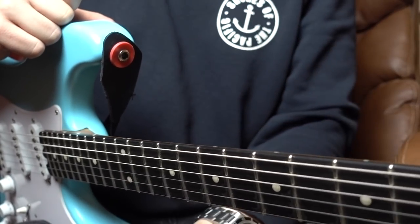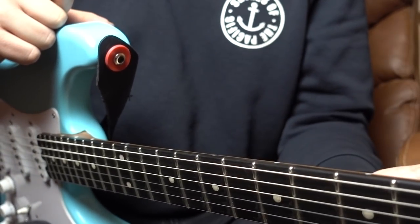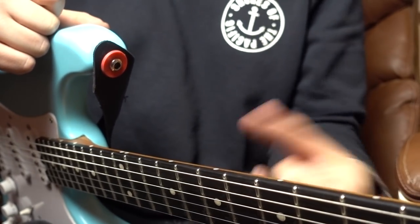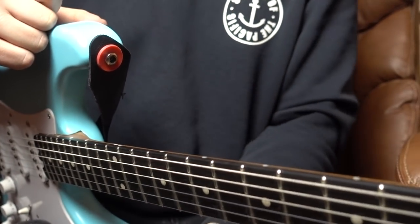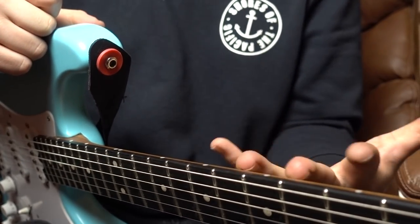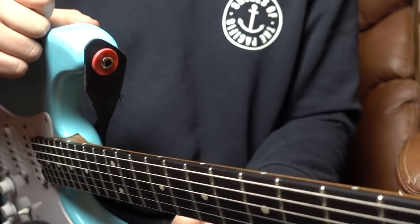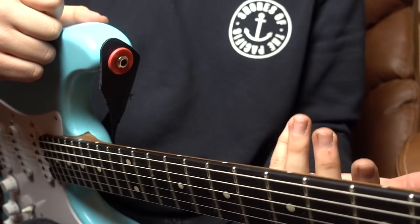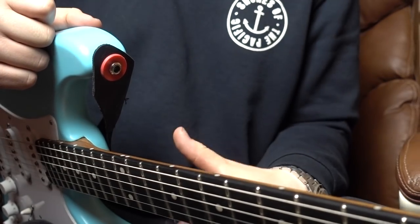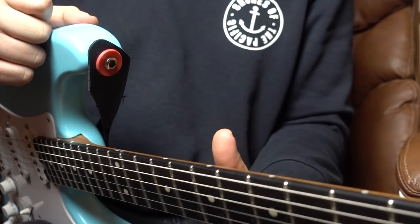Moving on to the first note of the solo. Knowing it's in A minor, it makes sense that the first note is an E, which, if you're familiar with your theory, is the 5th of the root note. Straight away we're starting with a very obvious harmony, which just gives it a nice starting point — it works better than starting with something too dissonant or not particularly related to the root note.